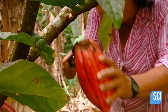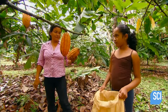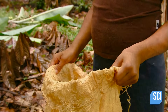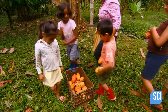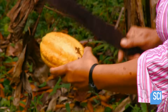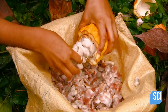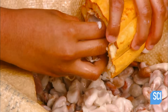They carefully cut the pod's stem off the branch without damaging the tree in the process. The pod's rind is a little over an inch thick — it's rough and bumpy. They hack it open with a machete to remove the fruit inside. The fruit is made up of a sweet, edible pulp encasing 30 to 50 large white seeds. These are the cocoa beans.